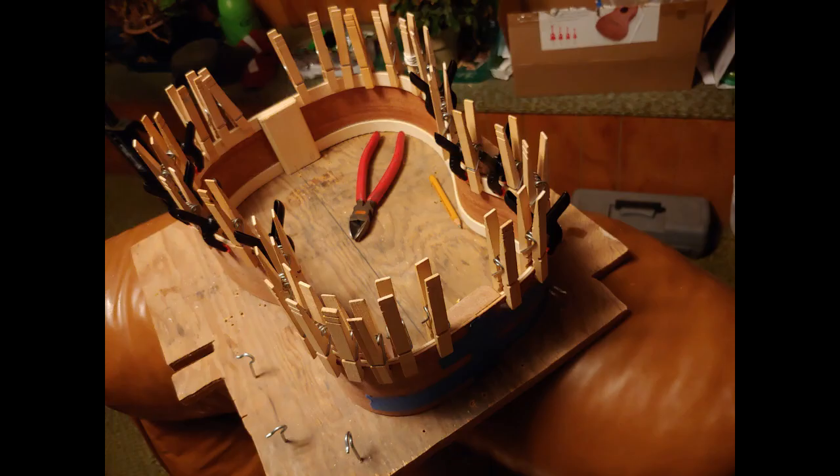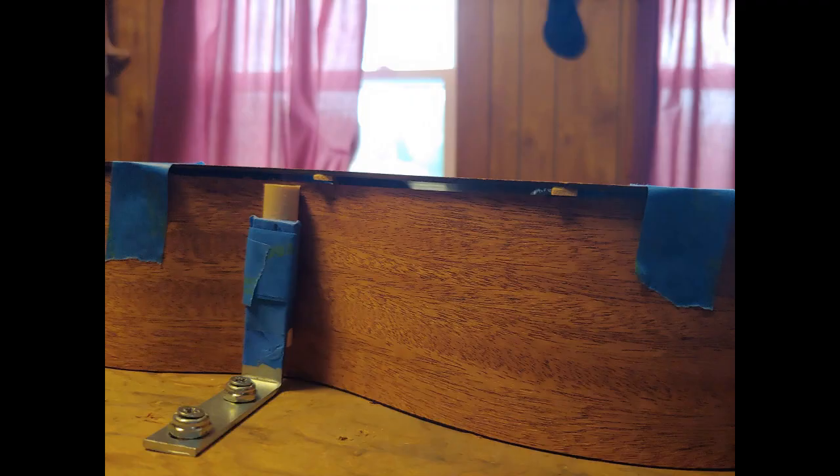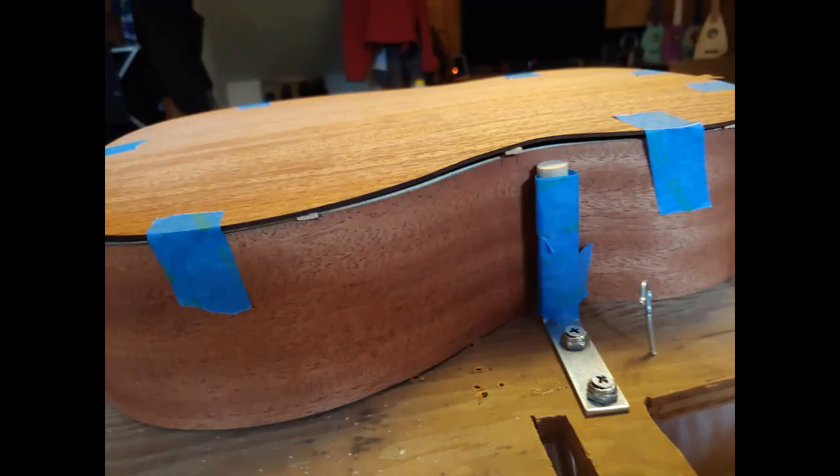I'm putting in essentially a brace for the top to have something to glue on to, and I just use clothespins and glue. They're very flexible pieces of wood so they go right in. I'm doing a dry fit to make sure I get the grain centered with the center blocks that I put in and make everything look good.